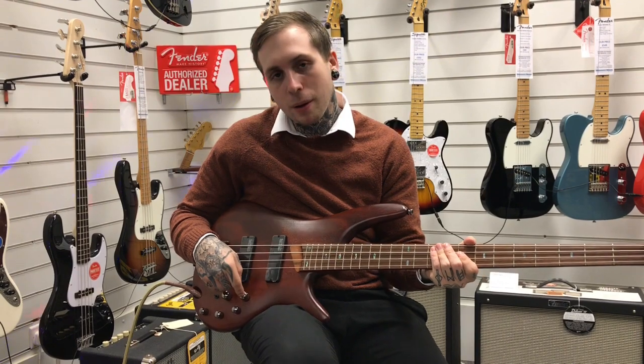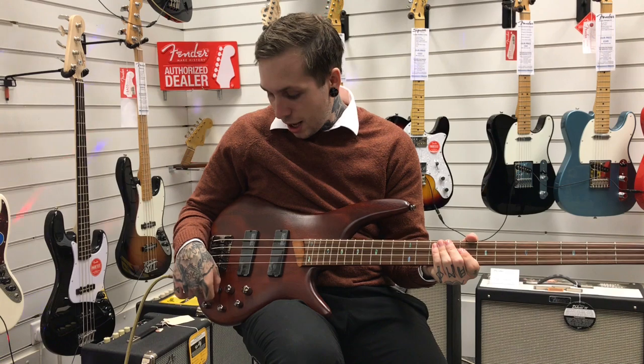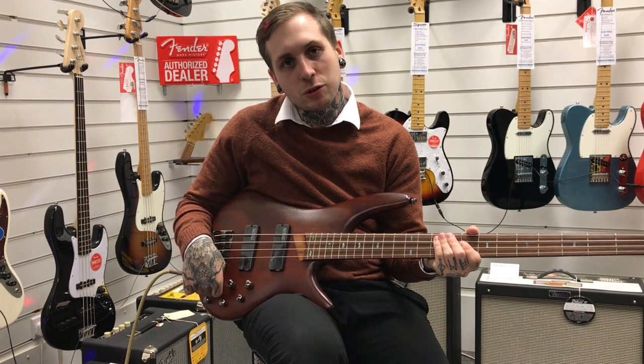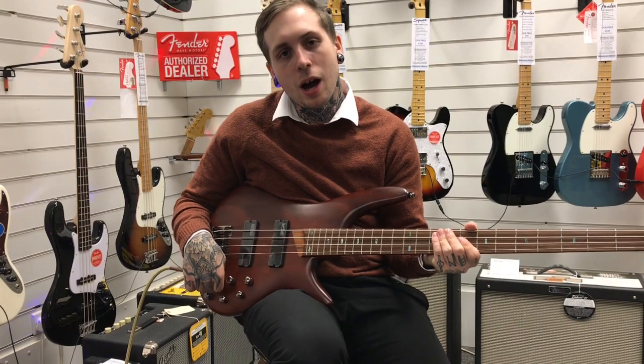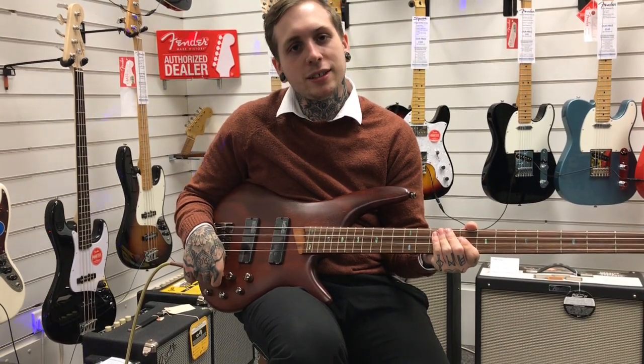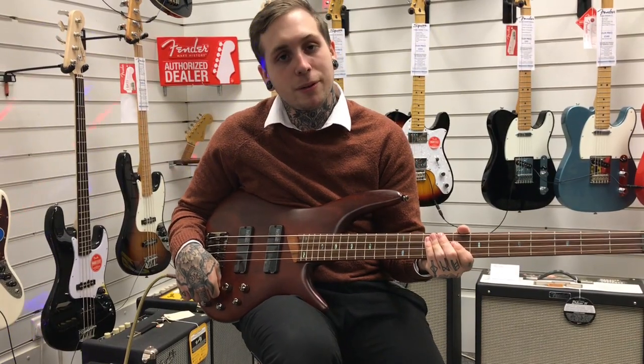It has a volume knob, a blend knob to go to the pickups, an active 3-band EQ, and this little special switch here has all of Ibanez's coil taps. We've got a power tap which is all the way down, the middle position is running the pickups in series, and putting it straight up is a simple coil tap for the pickups.